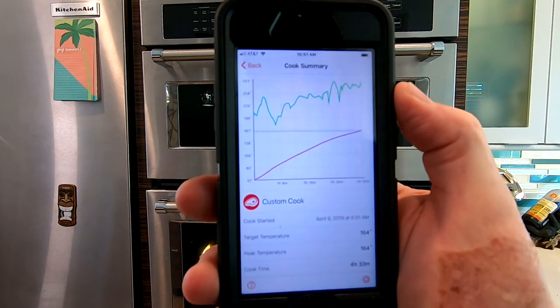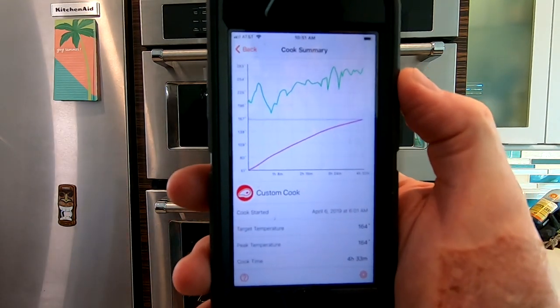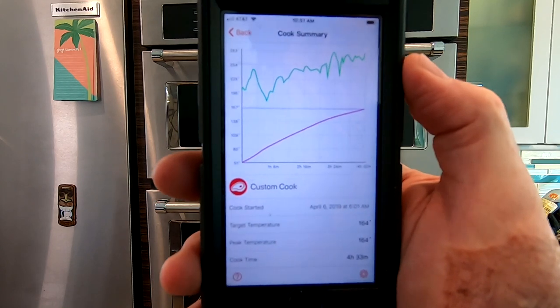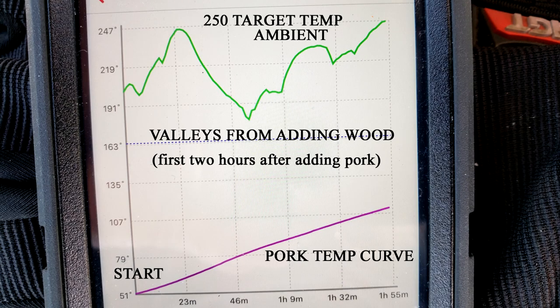I hope you can see the Meter app on the iPhone here. This is a summary of the cook in the Yoder smoker. The green graph at the top is the ambient temperature that the Meter probe records for the total duration that I had it in the pork butt. The lower magenta line is the temperature curve up to my target temperature, which was just about 167.